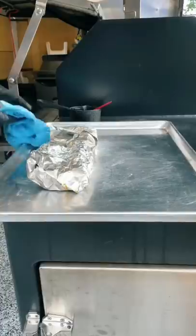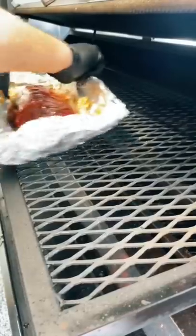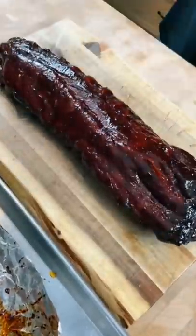Pull them off one more time, flip them over, and coat them in your favorite barbecue sauce or glaze, then put them back on the smoker for one more hour. When the bones are sticking out about a quarter to a half of an inch, they're perfectly done.